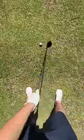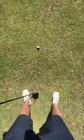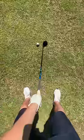Ball position — this is how you set up to it. Club head inside your left heel for a right-handed golfer, just the opposite for a left-handed golfer.